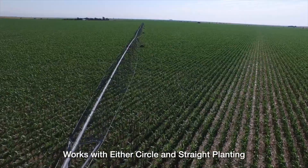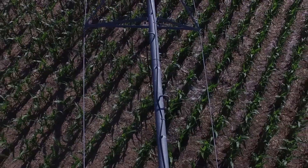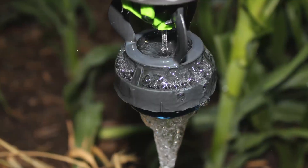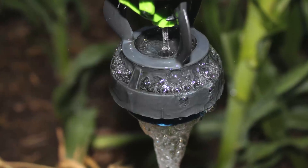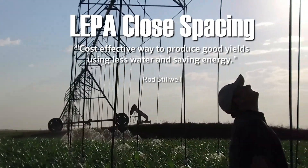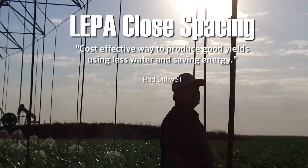Some customers are doing it in the circle, others are doing it straight — it works fine both ways. If there's an advantage to circle planting, probably so, but some customers aren't set up to do it with their GPS. I would say the number one benefit is it's a cost-effective way to produce good yields using less water and saving energy.